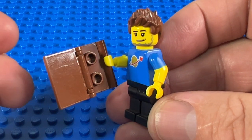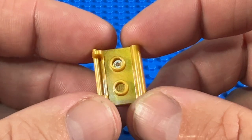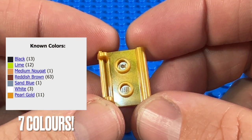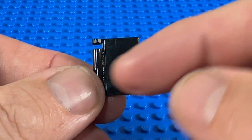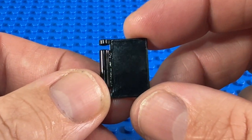Which means minifig Jez here can hold his book either in an open or a closed position. Since its release in 2016, the book binding has been released in six colours — this one's pearl gold. The front cover has also been released in six colours; this one's black, and in a lot of sets they have stickers applied to the front, but I'm more interested in the printed ones.